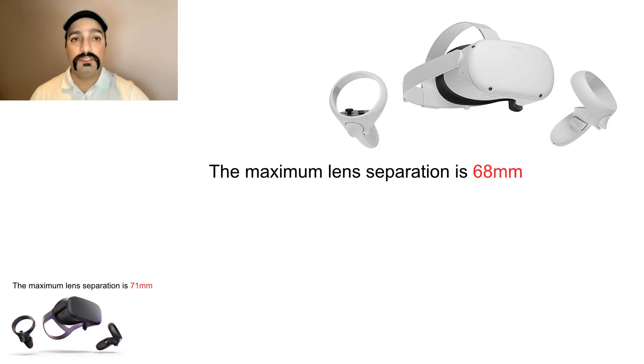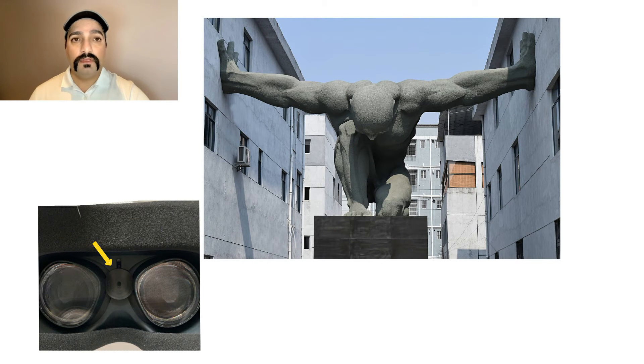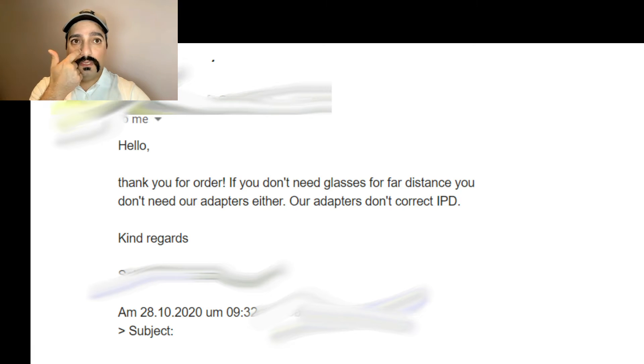I've done some research and I've seen that a lot of people have the same problem. Some people suggest that we can put pressure between the lenses — I've done it and it just added one millimeter, which I don't think is the best solution. Also, some laboratories can make lenses for Quest 2, but when I emailed one of them, they said that if you are not using glasses, they cannot make any lens for you.